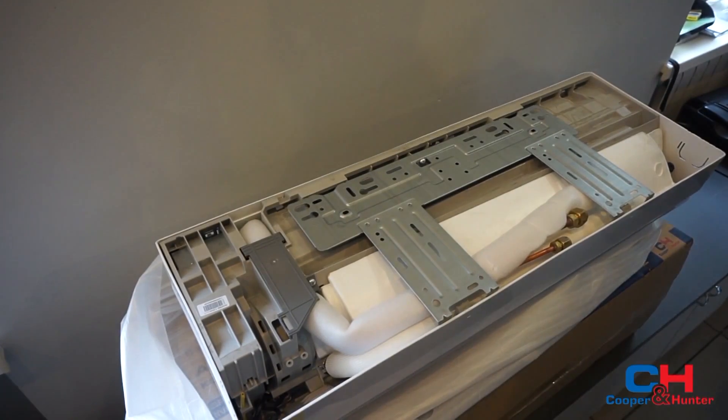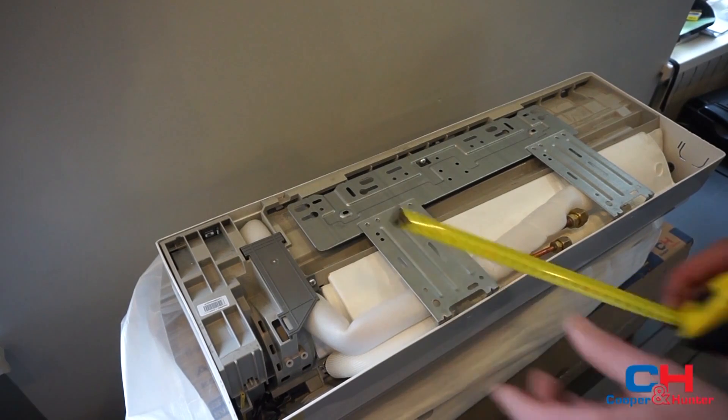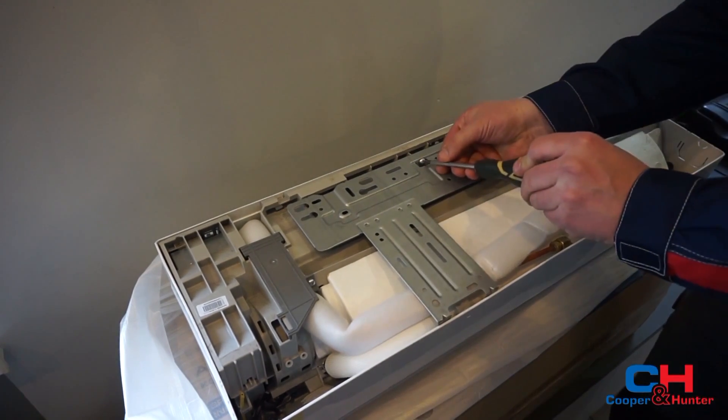Measure the dimensions of the indoor unit. Measure the dimensions between the wall mounting frame. Remove the screw and the wall mounting frame from the indoor unit.